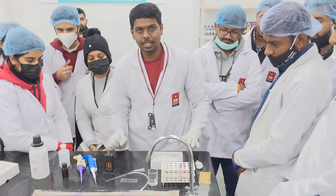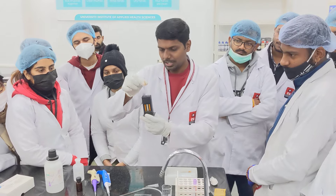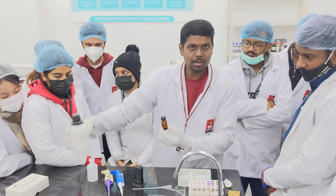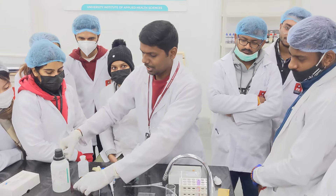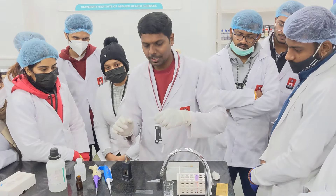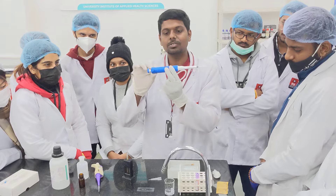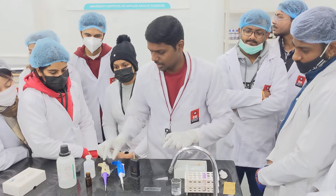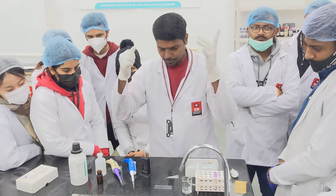Today we are performing HB estimation by Sahli's method. The apparatus required are the Sahli comparator, HB pipette, HB micro pipette, and N/10 HCl. We have a stock N/10 HCl and have also taken N/10 HCl in this amber bottle. We need distilled water as well. Rather than encouraging mouth pipetting, we are using a micro pipette already calibrated at 20 microliters. I have another pipette for drawing N/10 HCl.